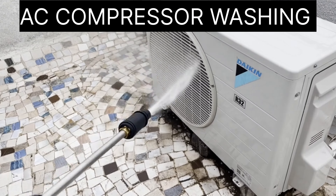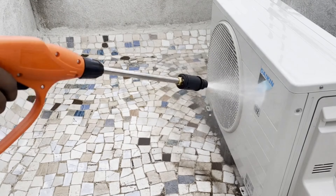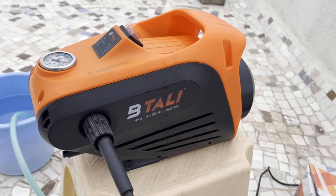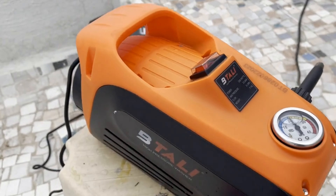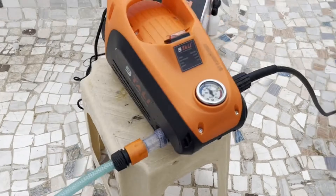A 360-degree view of the Batali pressure washer unit, showcasing its compact design. The on and off switch is also highlighted.